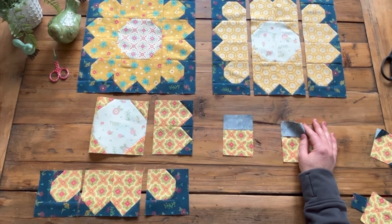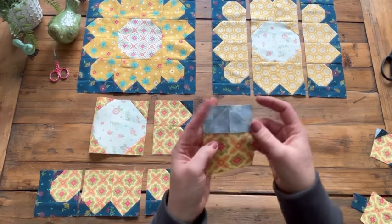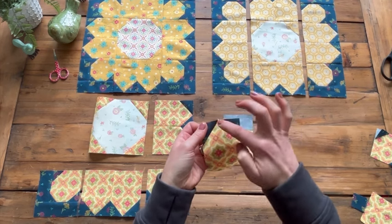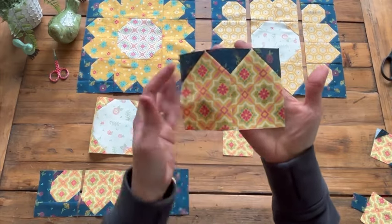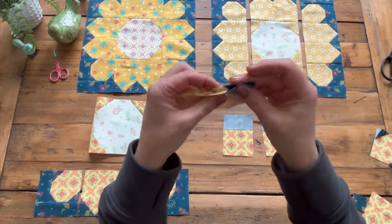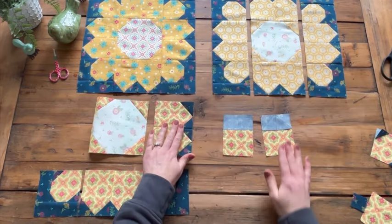If you need a refresher on doing folded corners, you can go to week two of this sew along for detailed instructions. I've sewn from corner to corner on those squares, and then you're going to trim the excess off and press — this corner towards the yellow and this corner towards the navy. Pressing in opposite directions means when you sew two of them together, those seams will nest at the intersection, giving you nice perfect points without any pinning.